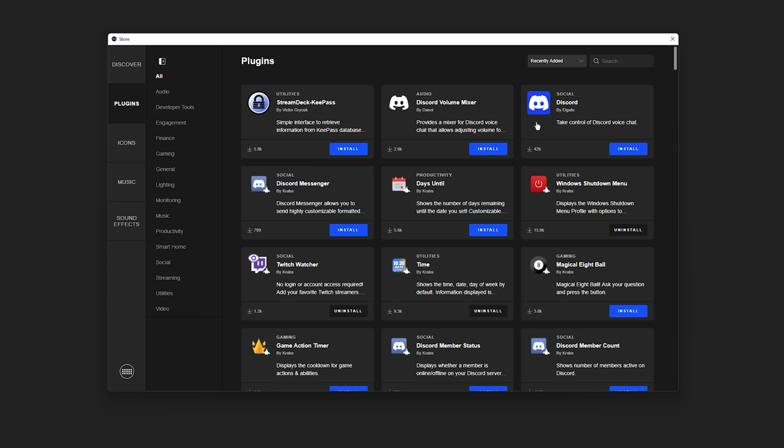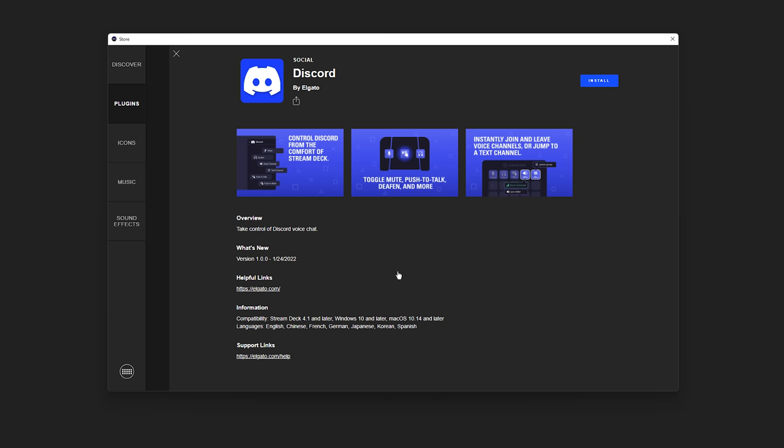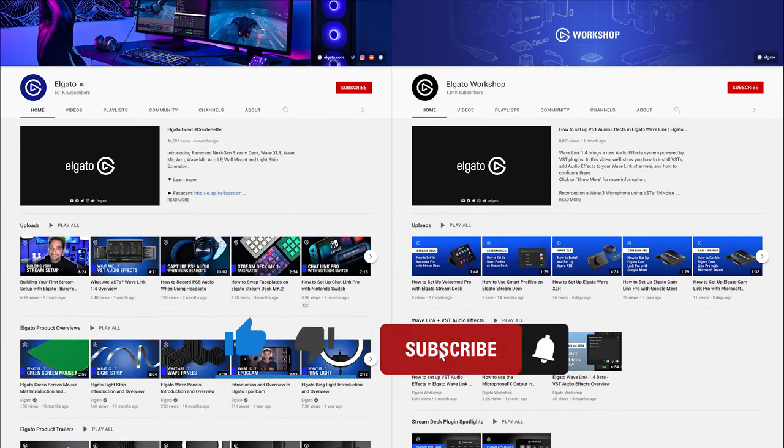We're incredibly excited to bring this new feature to Stream Deck, and we hope you are too. The Discord plugin for Stream Deck is available today in the Stream Deck store, so if you have any Stream Deck device, be sure to check it out. Stream Deck Pedal is available now on Elgato.com. If you have any questions, feel free to leave a comment below. Be sure to hit that like button and subscribe to both the Elgato YouTube channel and the Elgato Workshop YouTube channel to catch the rest of our videos and tutorials. Once again, I'm Snaggy from Elgato — and until our next video, good luck and have fun.